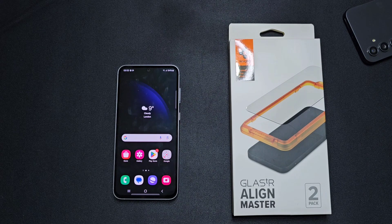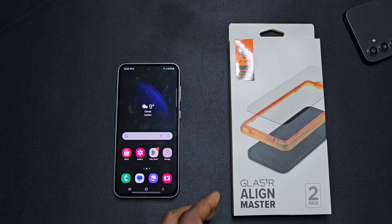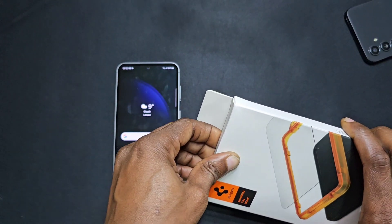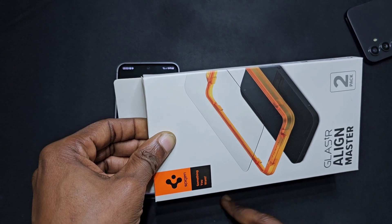Welcome back to another video guys. In this one we'll be applying this Spigen screen protector to our S23 FE. I mostly use these screen protectors on my phones and find that basically they do last a long time and they don't tend to bubble or anything.